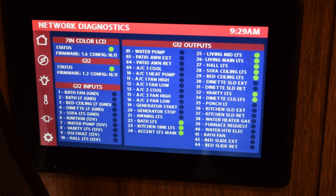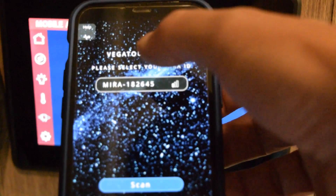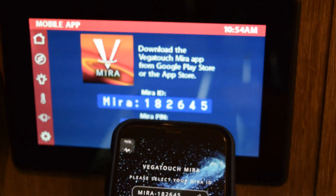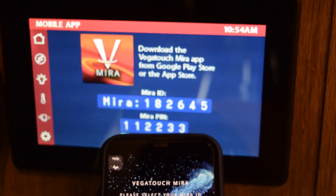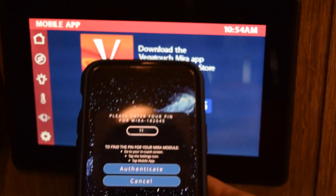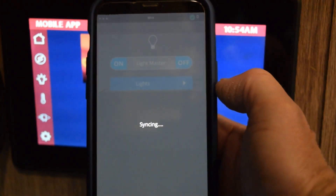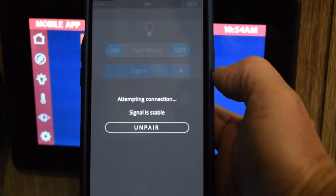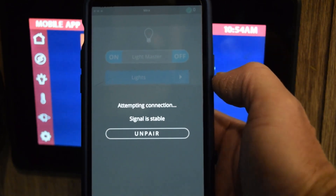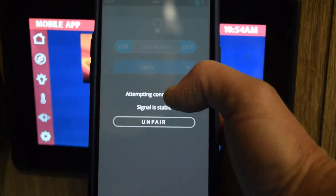Next I'm going to install the mobile app. I went to the app store and downloaded the Vega Touch Mira app. I hit scan and it came up with my device at 192.168.45. It wants to connect — I'll put in the passcode and authenticate, and we'll see what this app can do. Attempting connection... it looks like I can control this.